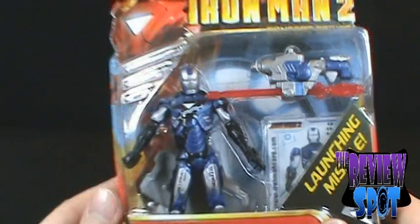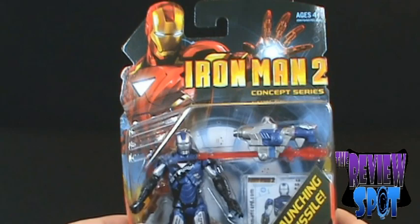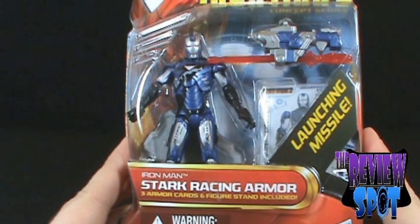We'll get into the reasons why as I open this up. Package-wise, we've got Iron Man 2 up at the top — the Mark VI armor. It comes with three armor cards and a figure stand included.